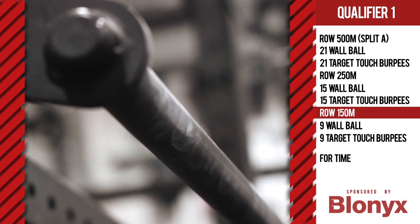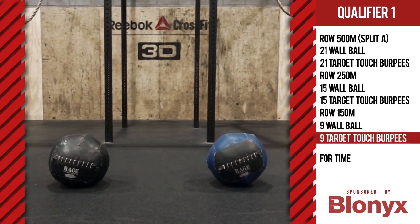Row 150 meters, nine wall balls, nine target touch burpees.